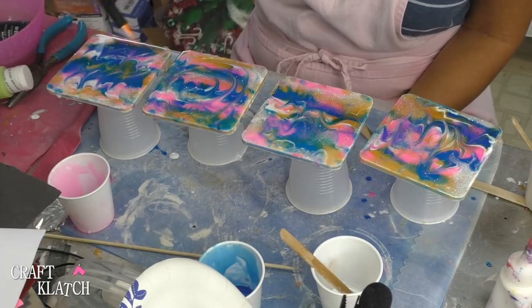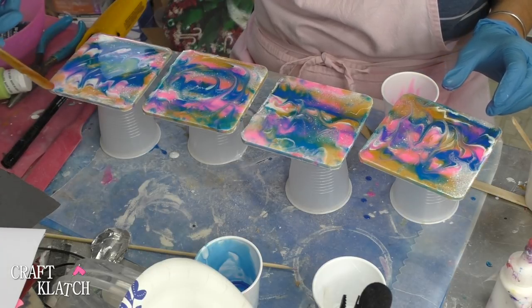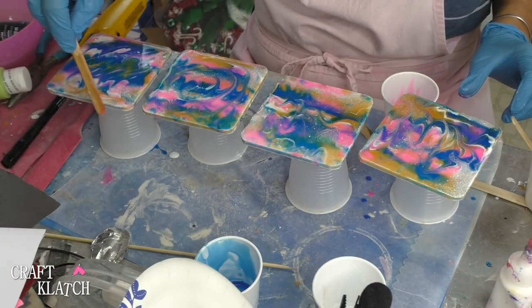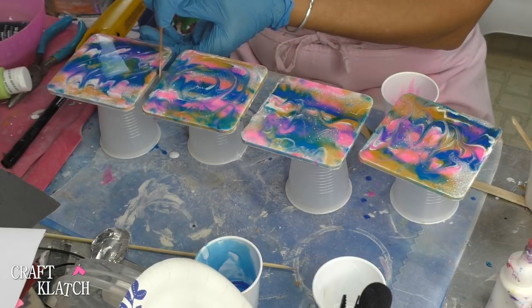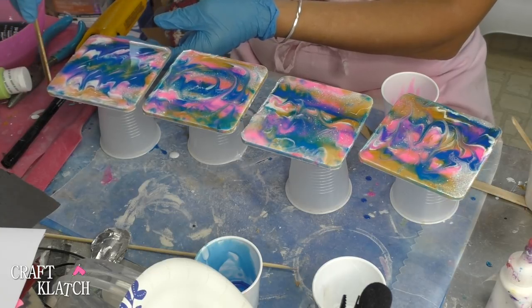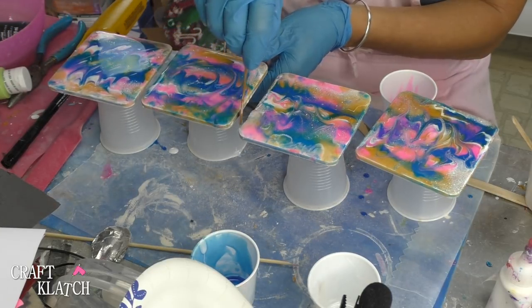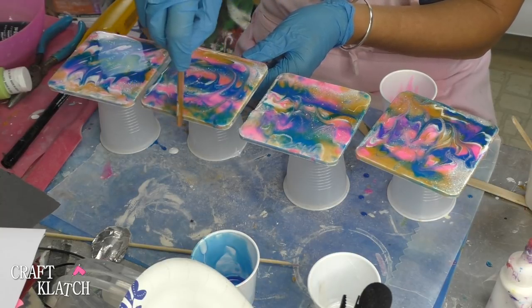Let it sit a minimum of 12 hours before you handle them. Now the only thing I am going to suggest is, because we have that press and seal on there, just take your stir stick and run it along that edge to clean it up so we have a chance of pulling it off later. That's really only if you have a bunch of drips on there — if you don't, you could skip that step altogether.